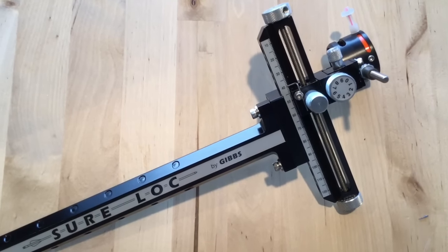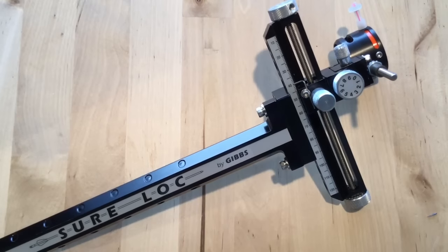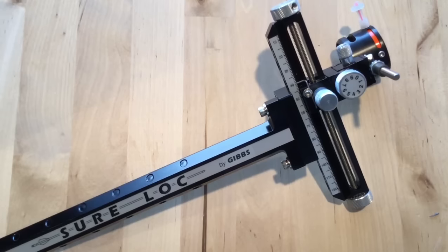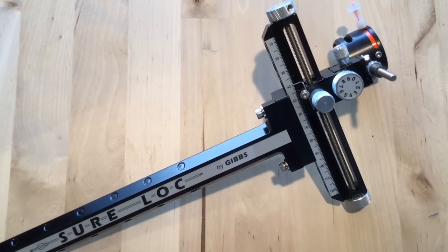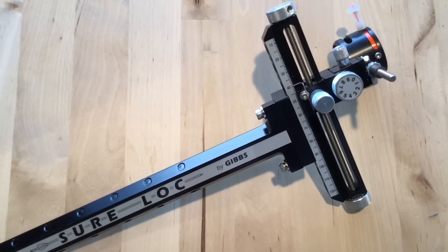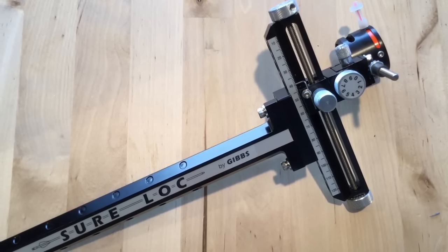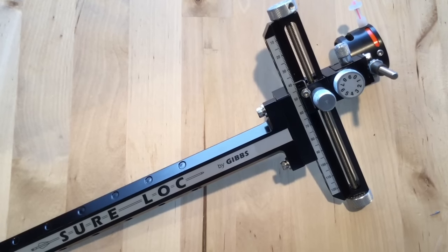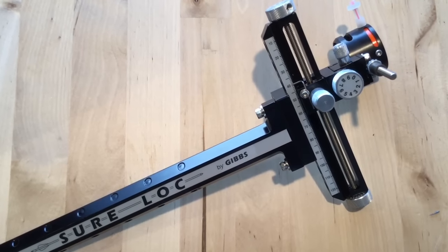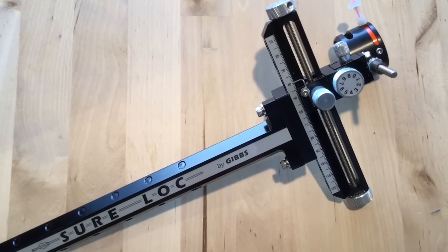Archers out there, it's FortuneCookie 45LC coming to you from the hot lead zone. A lot of you know that I've been running my compound bow with the Sherlock Tournament Sight for quite a while now. This sight is fully adjustable — it has 10 clicks of elevation and windage per graduation on that scale, making precision adjustments to your arrow impact. It's a great sight for use in tournament and also 3D archery.